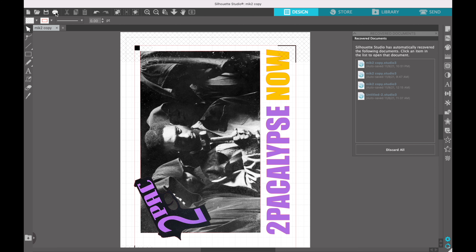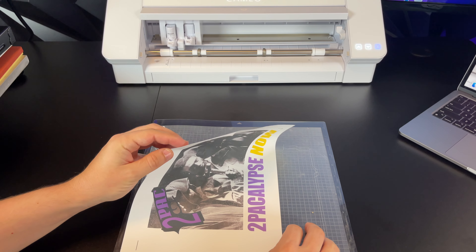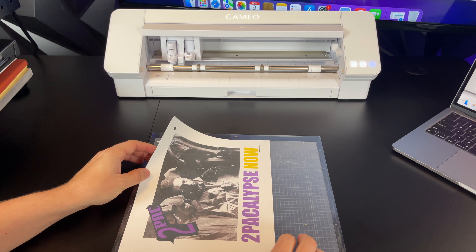If you guys look closely, you'll see all the letters are outlined in red — these right here are your registration marks. The next thing you will do is click print and print out this image. After the image is printed, you're going to take the paper and insert it into the Cameo machine. You're going to click the load button, then go back into Silhouette Studio, click on send, connect your Cameo machine, and click the send button. The vinyl cutter will start cutting out the image.